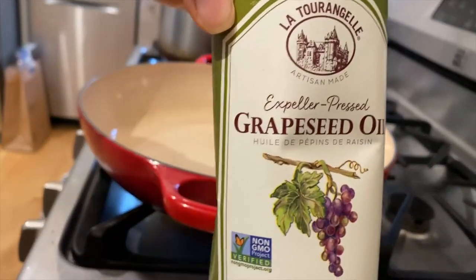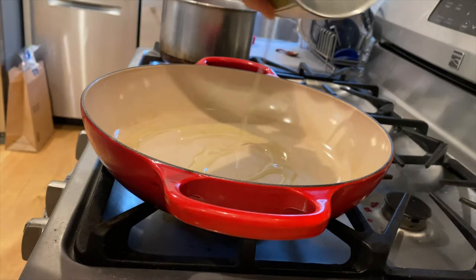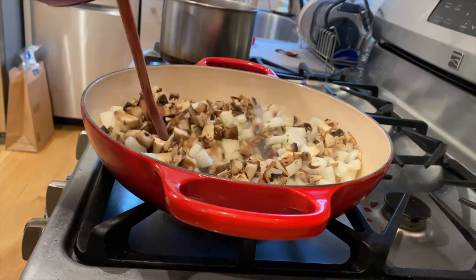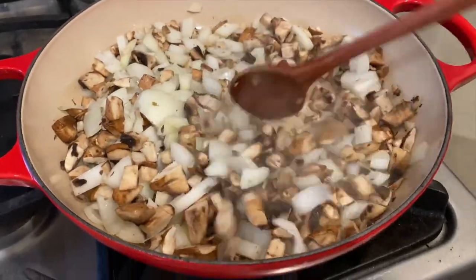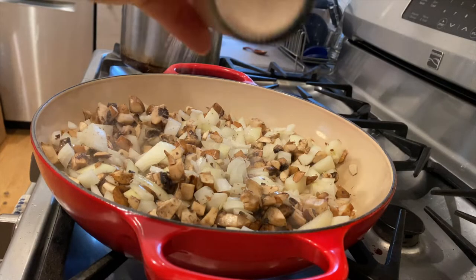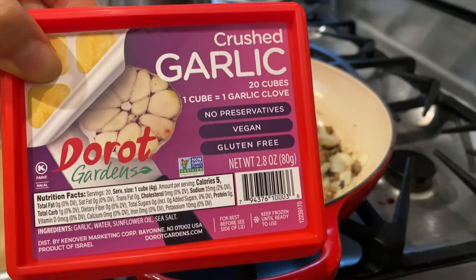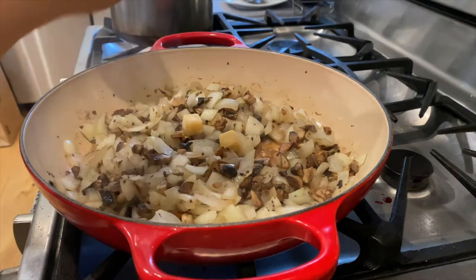Homemade cranberry sauce doesn't take much time and it's so much better than what you can buy in stores. While that's cooking, let's get started on the gravy. I'm going to add some grapeseed oil to the enamel cast iron pan, but you can use olive oil too. Then I add the chopped mushrooms and onions from yesterday. I also add about half a teaspoon of Himalayan pink salt, half a teaspoon of black pepper, two cubes of frozen garlic — equivalent to two cloves — and a teaspoon of dry thyme.